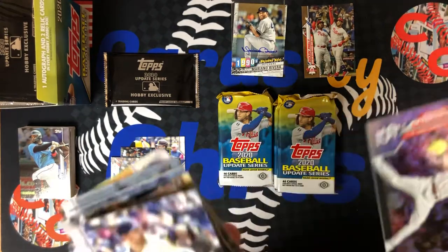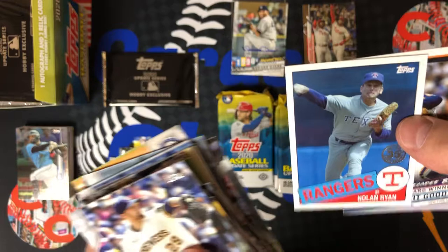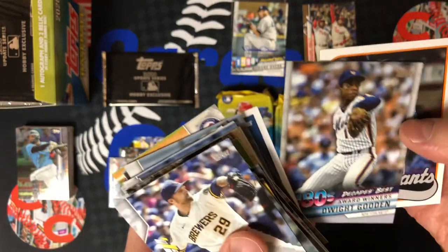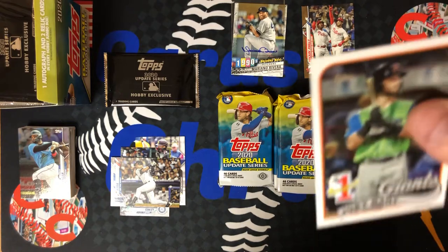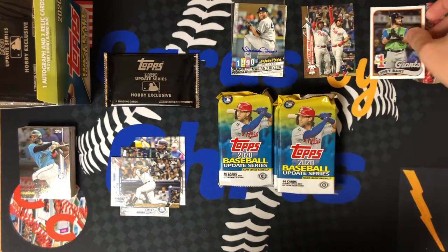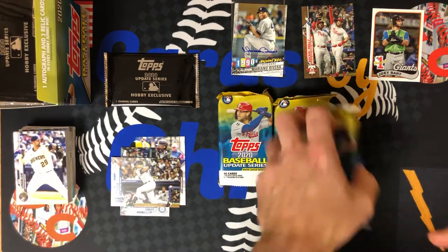Giovanni Gallegos rainbow foil. Nolan Ryan '85, Decade's Best Dwight Gooden, and number one prospects Joey Bart. Gotta love me some Joey Bart — absolute stud.